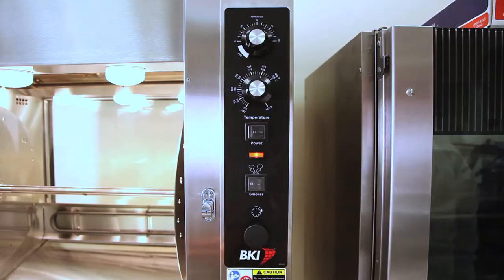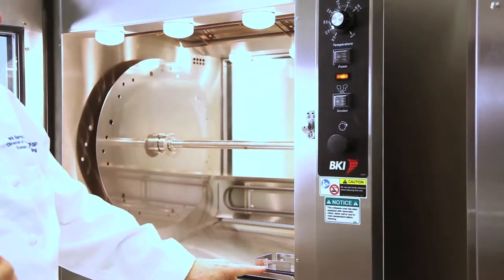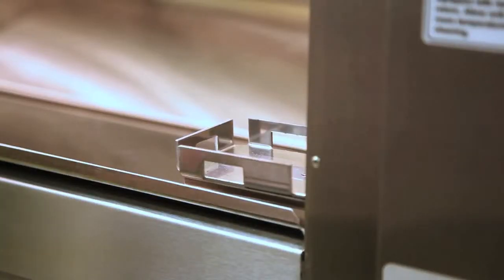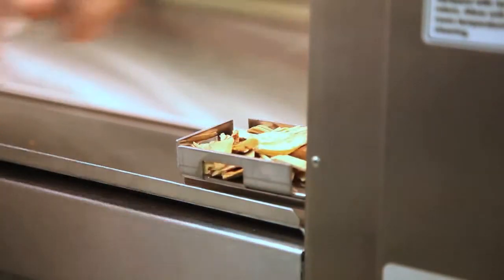Here's the opening of the door showing a very bright cavity. If we were to use smoke, we would turn the smoke option on. And this is the smoke trough for the wood chips. We would set the wood chips into the trough, and there's heat below to start the smoke.